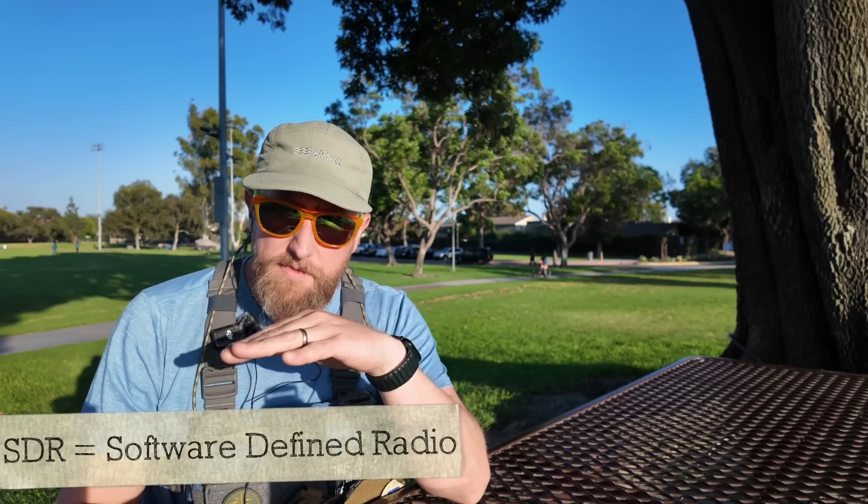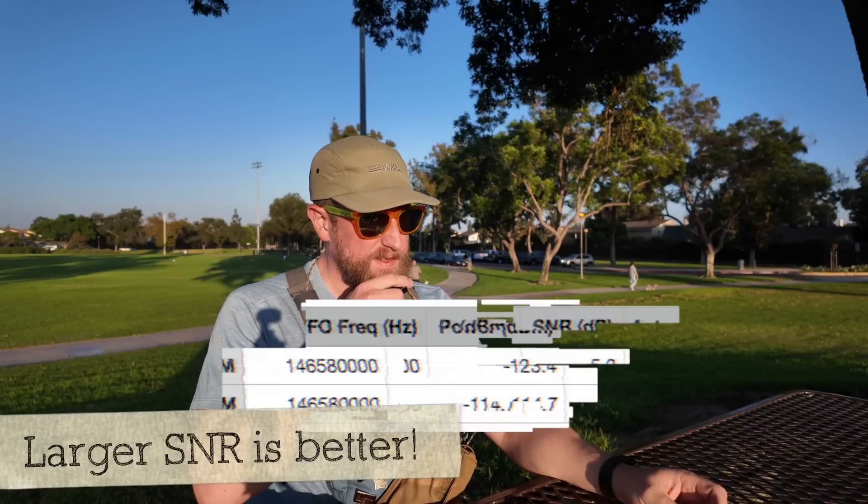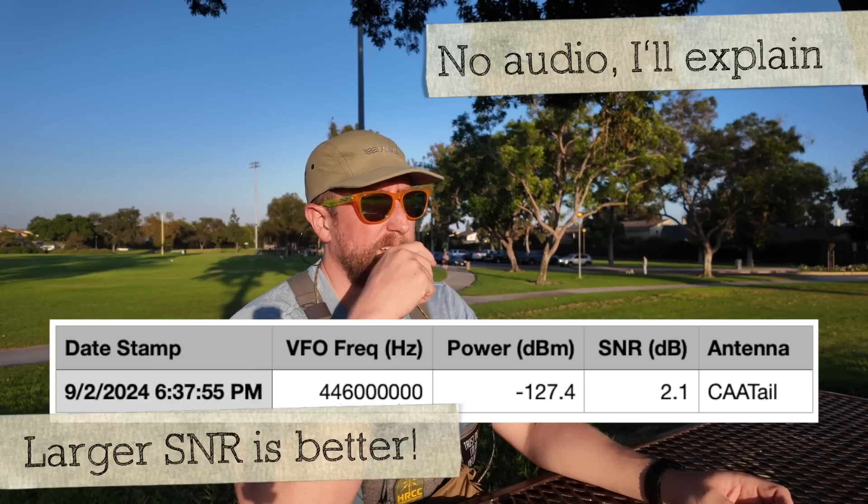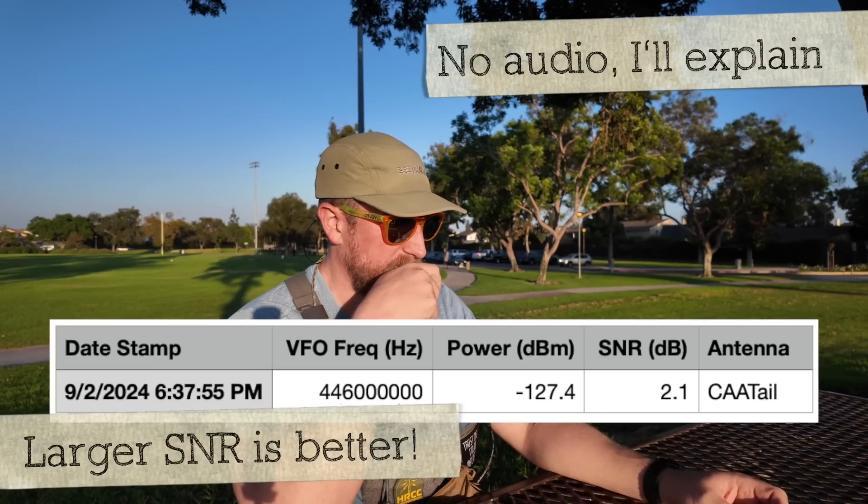If you've never watched one of these videos before, I have an SDR at home set up to listen to both two meters and 70 centimeters. I can do an audio test as well as a signal-to-noise ratio test for determining how good our audio quality is — both on the receive side and how loud we are in terms of power received at my station, which is about a mile from here as the crow flies. Kilo India 6 November Alpha Zulu, antenna test with the Cattail antenna at 6:37 p.m. Kilo India 6 November Alpha Zulu transmitting a test with the Cattail antenna on 70 centimeter calling frequency at 6:38 p.m.